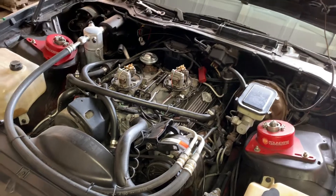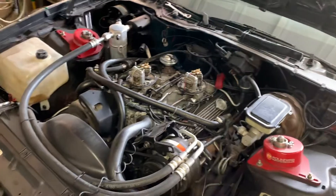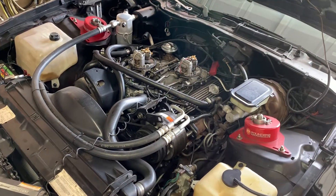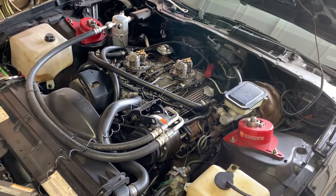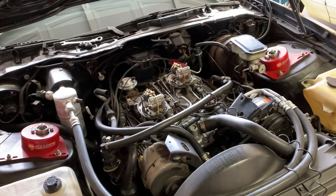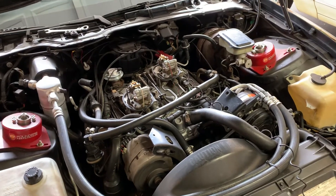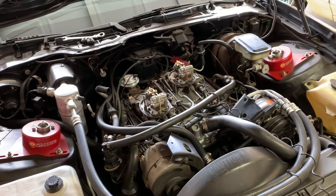I know the F-body 305 is factory set at a base timing of 6 degrees before top dead center. You can usually run at least 10 — I've seen and heard of guys running as much as 12 to 13 degrees. It does depend on whether you're running an EGR valve or not. The EGR valve does reduce combustion chamber temperatures, which does allow for more timing.